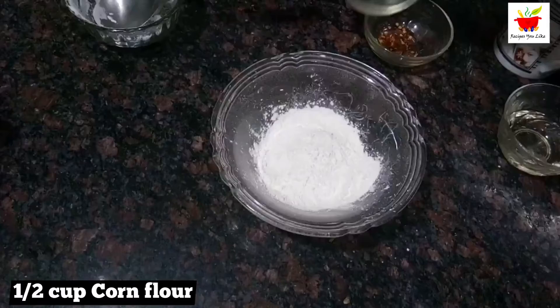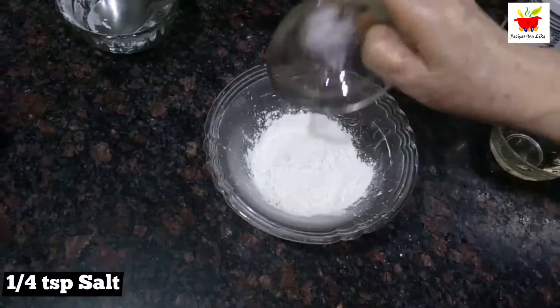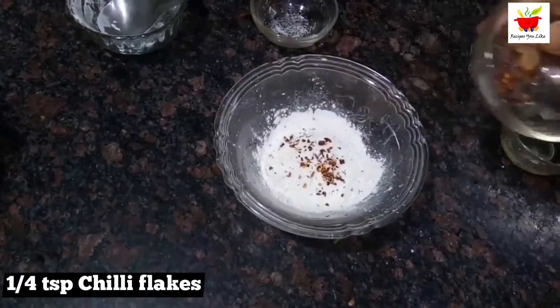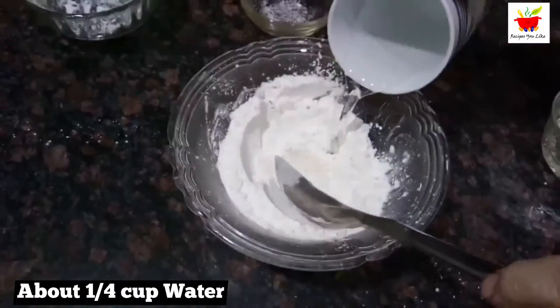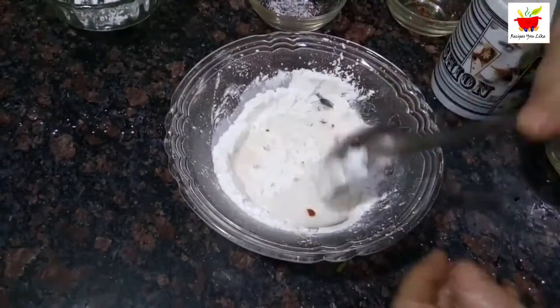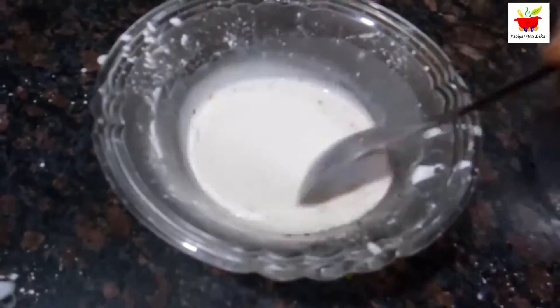To coat these triangles, take half a cup of corn flour and add a quarter teaspoon of salt and a quarter teaspoon of red chili flakes, or as per your taste. Add about one fourth of a cup of water, or a little less, to make a semi-thick liquid slurry. Keep this ready aside for a while.